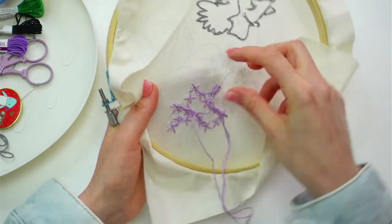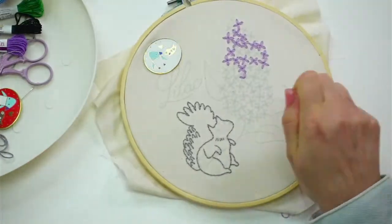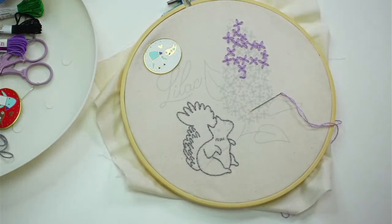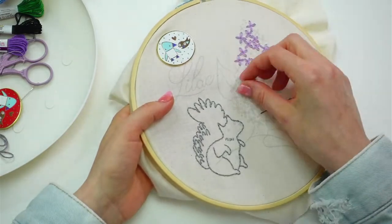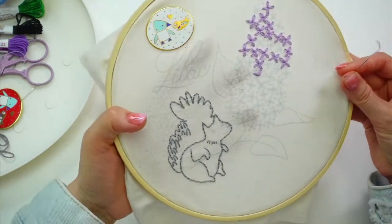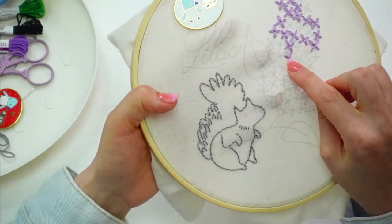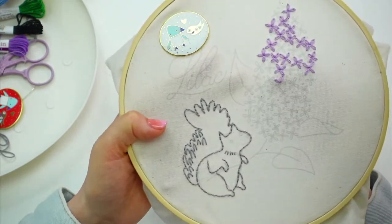Back and forth three times kind of locks the thread in place. Let me scroll down so I can see your comments. Hello Adrienne, hey Katherine, hi Amy and Kathy, Emily's here too. So we left off at the end of this lazy daisy stitch, so let's do the other two — the other half of it.